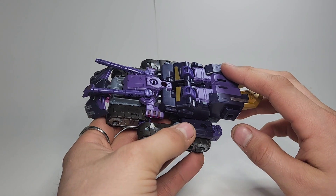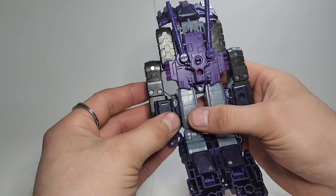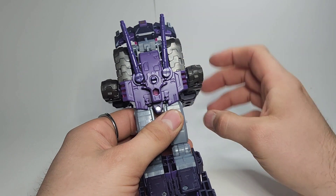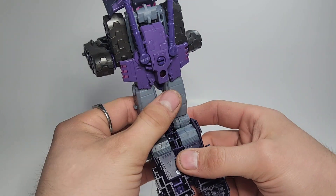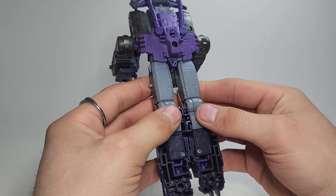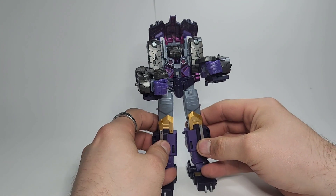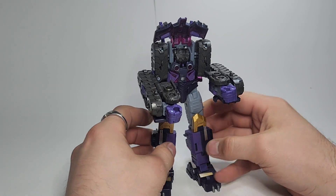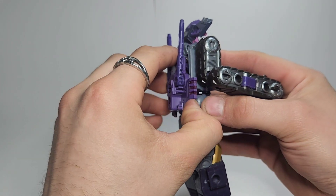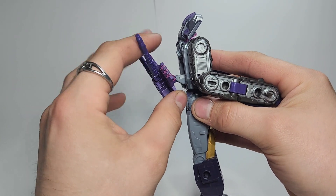It is a fair bit easier going this way, so you can just grab the legs and fold them back like this. Untab the arms here and fold them down out of the way. Then you want to pop those together down in here, then pop the feet down and split the legs apart.